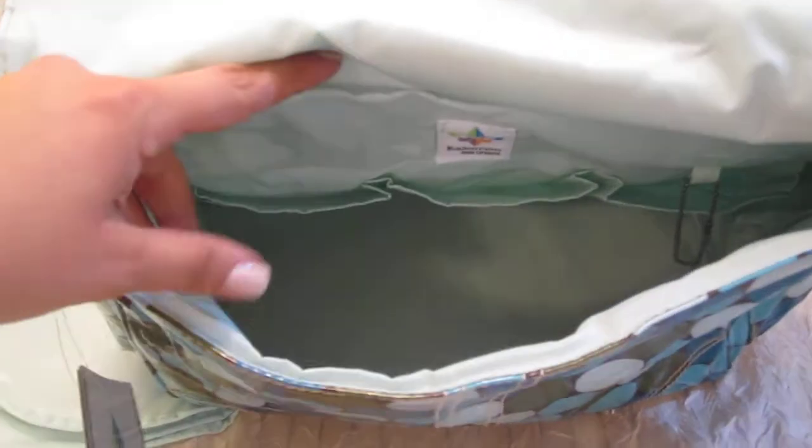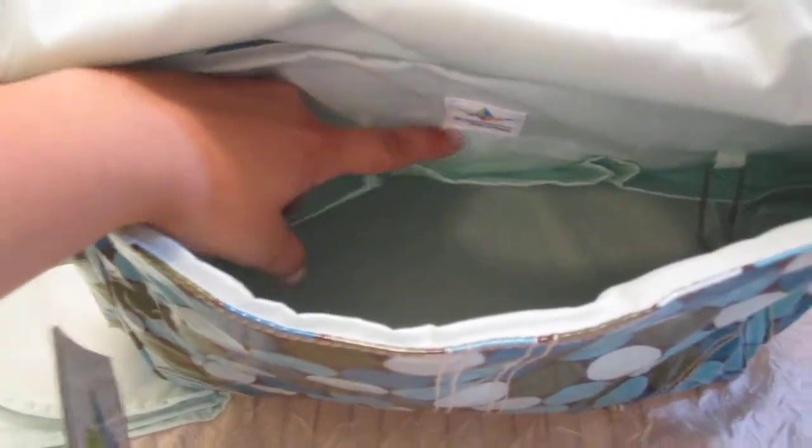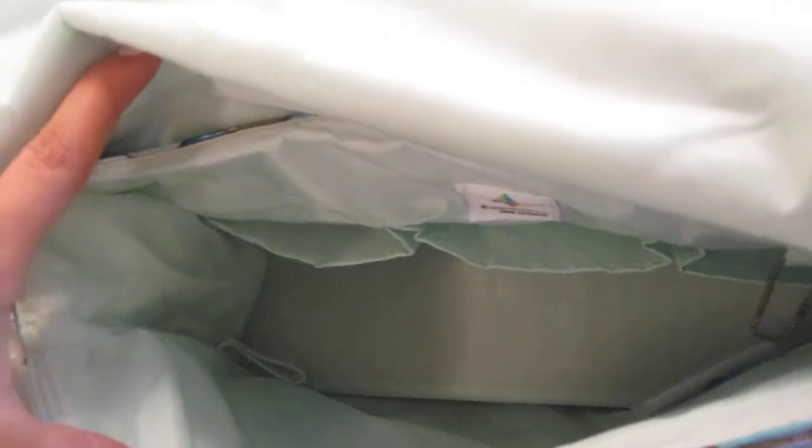Here you have the interior. We have three pockets towards the back — one, two, and three. You also have an elastic strap here. You can get creative with it — you can have a bottle there being held securely, or use it for a bunch of different items.